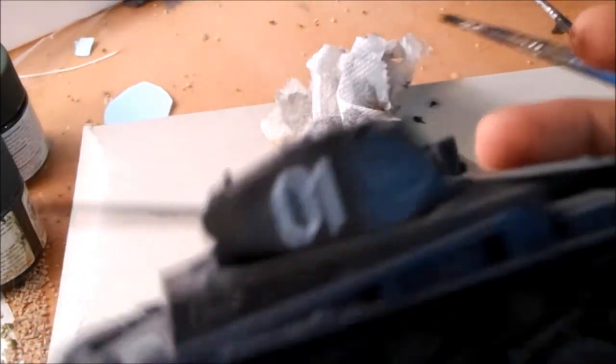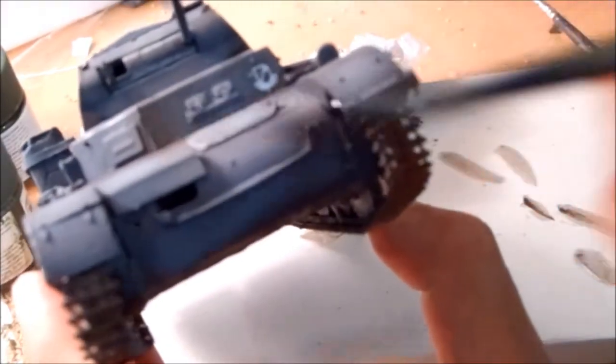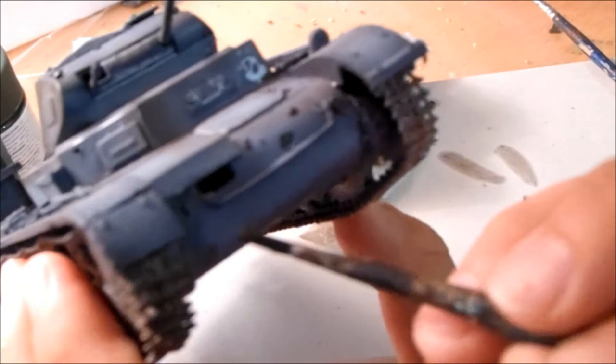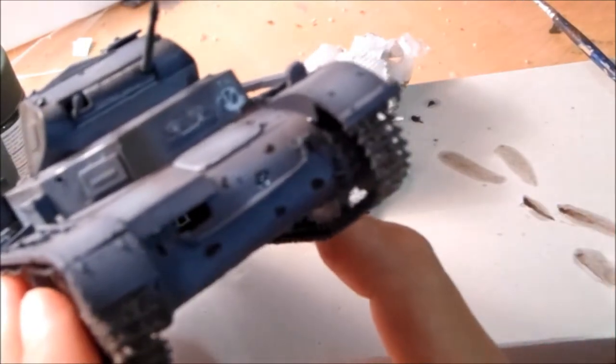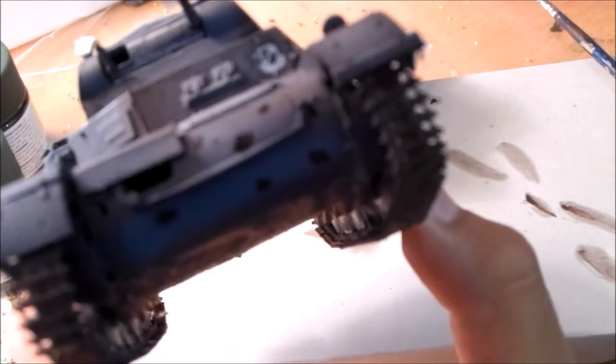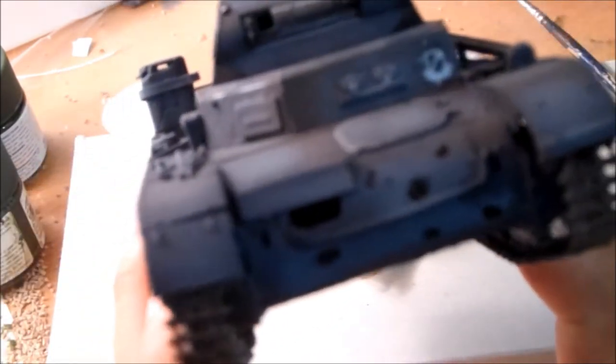Let's move on because all of the sides of the turret are still sort of drying off. Let's go down to the hull and get some streaking on the front. This time I'm going to use my larger brush to dab it on, putting it in areas like that. Take a little streak — beautiful.